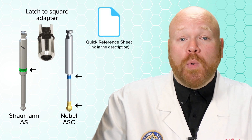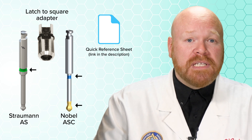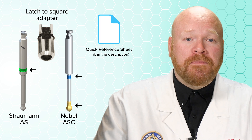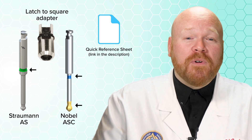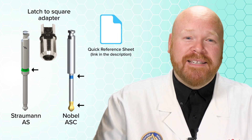We do have a quick reference sheet that lists the common compatibilities of each of these driver tips, and you can find a link to that in the description. I hope you found this video helpful, and as always, feel free to contact us with any questions. See you next time.